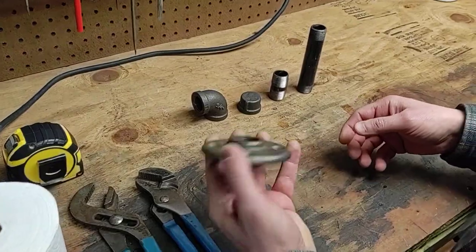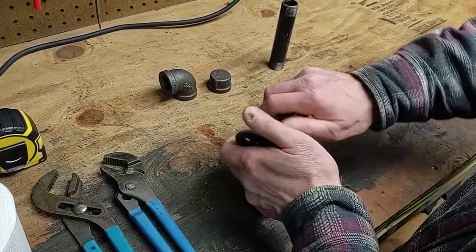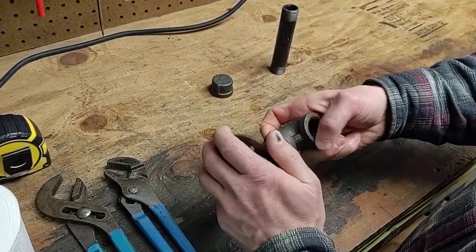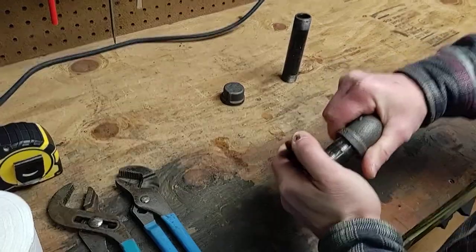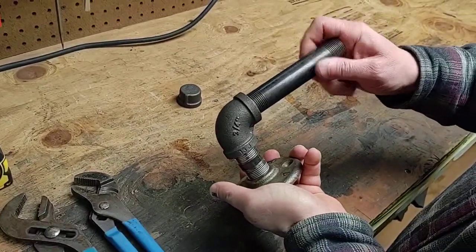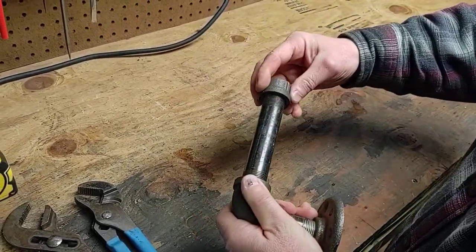You can just hand thread everything together. So you take your floor flange, screw your smaller nipple into that. Next, elbow. Next will be your five inch. And then your cap.